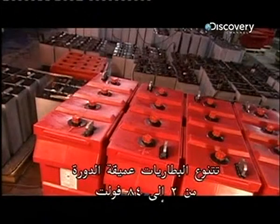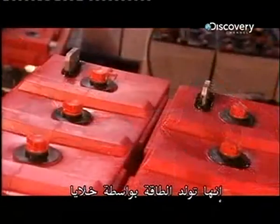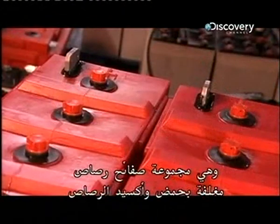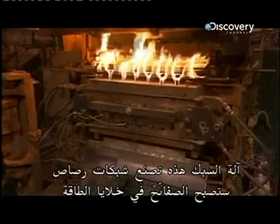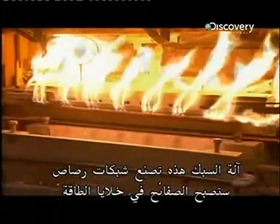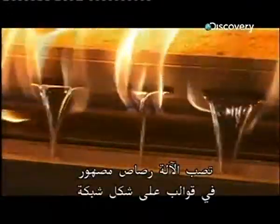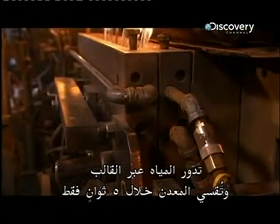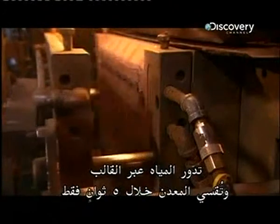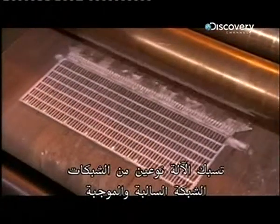Deep cycle batteries range from 2 to 48 volts. Their power is generated by cells, a group of lead plates coated in lead oxide and acid. This casting machine produces lead grids that will become the plates in the power cells. The machine pours molten lead into grid-shaped moulds. Water circulating through the mould hardens the metal in just 5 seconds. The machine casts two types of grids: negatives and positives.